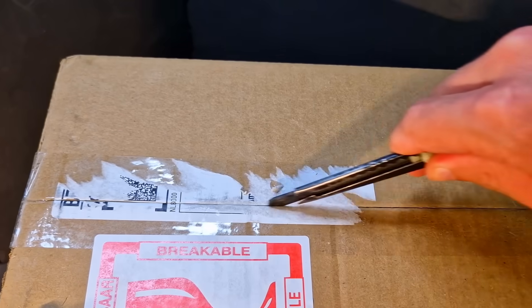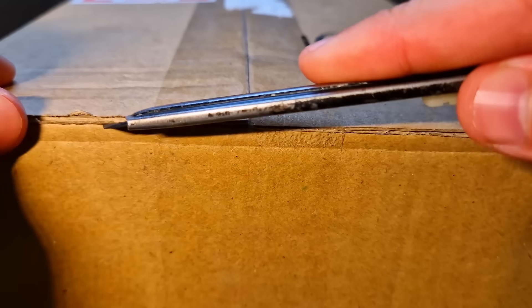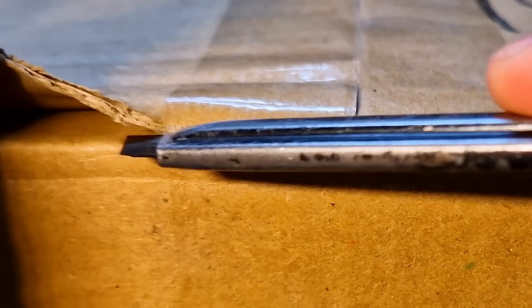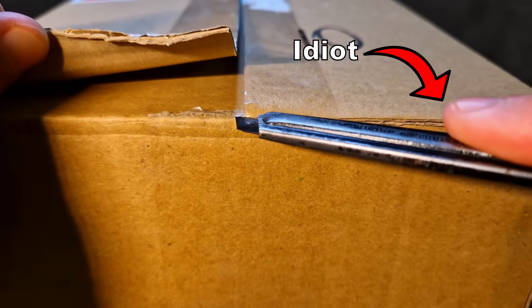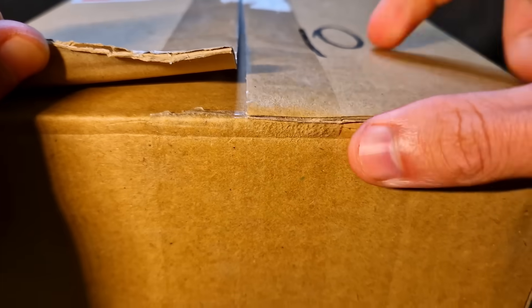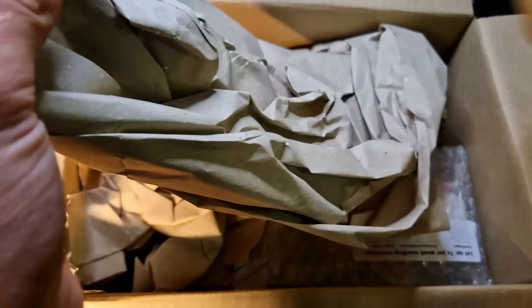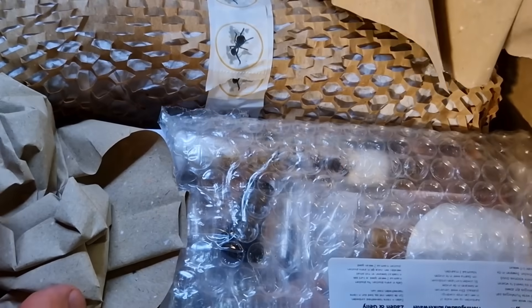I bought another ant colony online and you won't believe what happened. I received another ant colony — amazing. Always be careful when you're using a knife. As you can see I'm a professional so I'm always careful. Let's see what we got here. I don't know why I'm showing you this, because this is boring as hell.